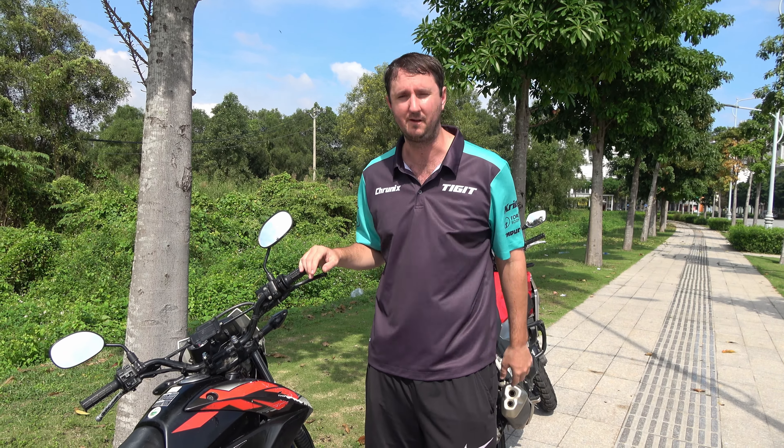It will get you thousands and thousands of kilometers. If you can't find the exact oil that you want, just buy any oil. Some oil is better than no oil. These bikes will run on basically anything. Just make sure that it's got oil.